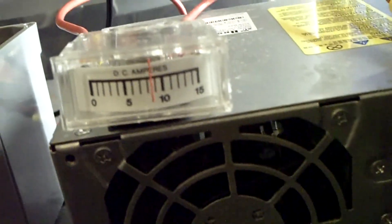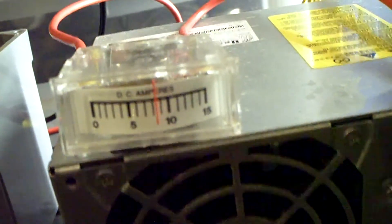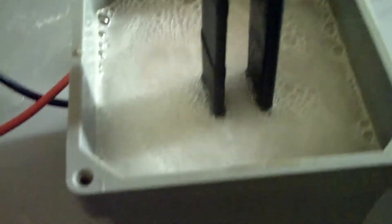Looks like this power supply is about to die on me though, because the amps are just bouncing. And that's what happened last time — I had a power supply that died on me, so I'm sure this thing is on its last leg. Anyway, just wanted to share that with you guys. This has been HHO for All. I'm out of here.